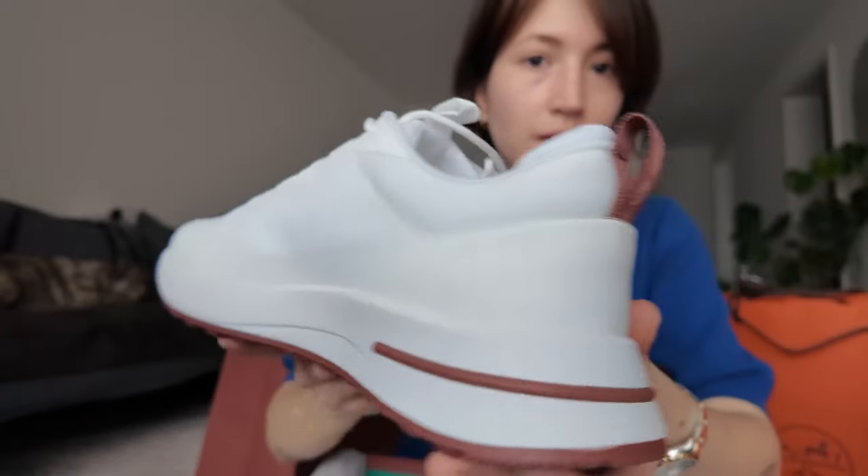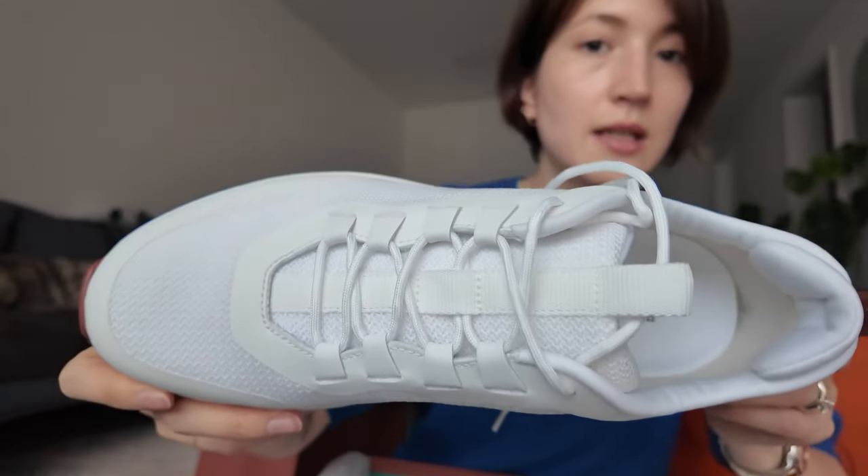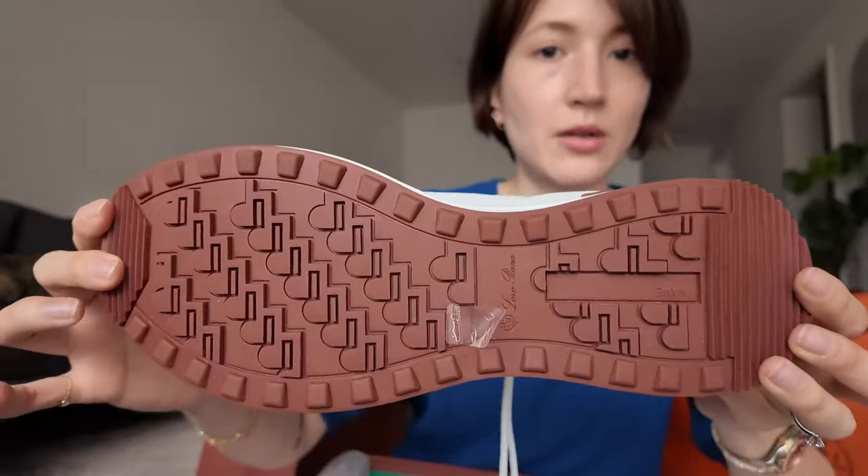Like, how are shoes supposed to fit? Are your toes supposed to touch the top of the shoes or not? Because I know they're not supposed to be slammed against the front, but no one ever taught me how shoes were supposed to fit. Anyway, this one is his — the Weekend Walk Evo sneakers. They're a very simple shoe. You wouldn't know what brand they are because there's literally no branding except for a small logo. But they look really nice on him and he really liked how they felt.